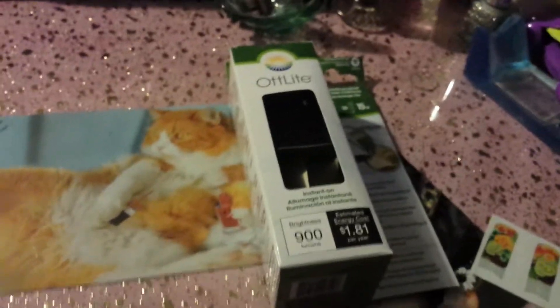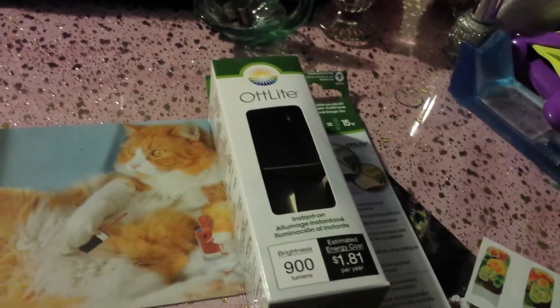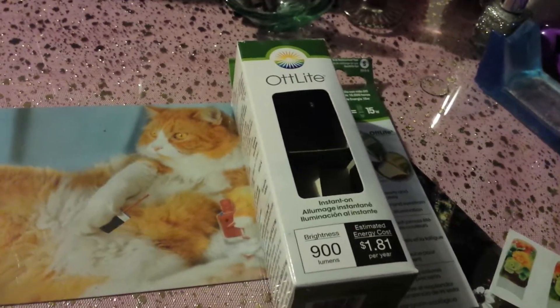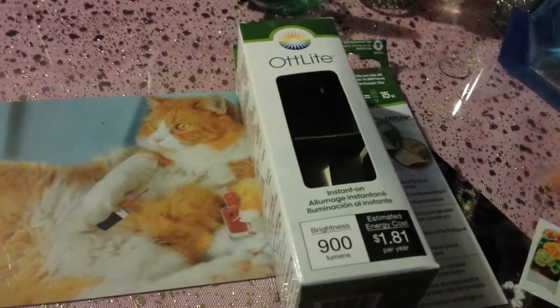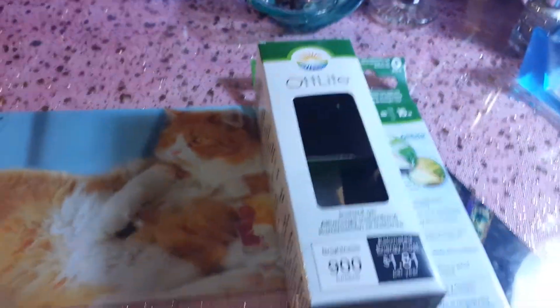I got this light bulb and it was six dollars. I had a coupon with me, but when the lady rang it up the light bulb was already on sale. They have all the lamps and light bulbs on sale at Michaels, so if you guys want to go check that out — the light bulb was six dollars.